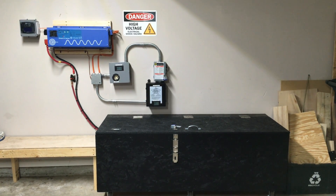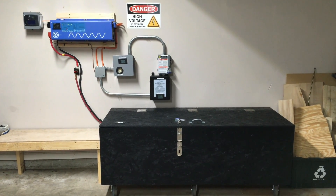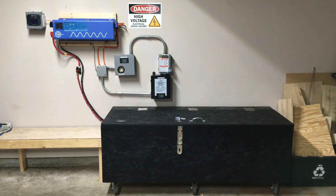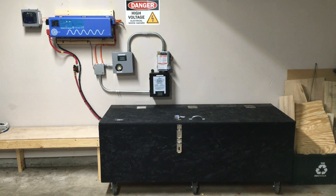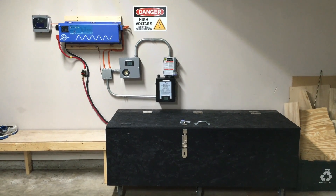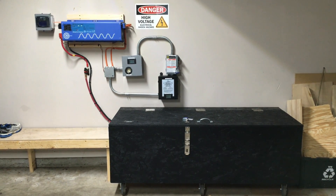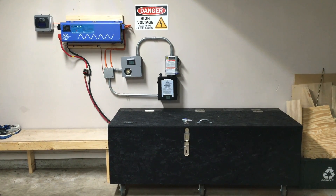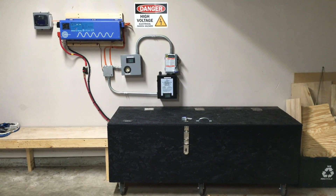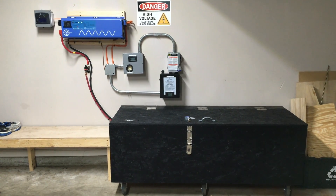The two 48-volt sets are hooked in parallel to raise my amp hours. With this setup, I was able to do 19 and a half hours before the inverter alerted that the batteries were getting low. With some adjustments inside the house, I could probably get past 24 hours in a real emergency. With the generators I have, I could probably get a week out of this system before needing to get gas.